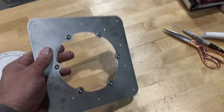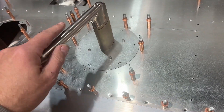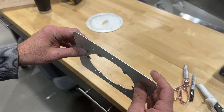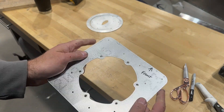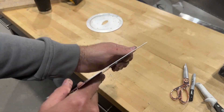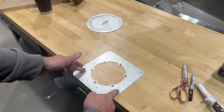Let me show you what I do to increase the rigidity of this part and make it really stout. Right now this part is 40 thousandths thick, so it has some stiffness but it's still a little flexible. I want to make it as rigid as I can in this axis here. The way I'm going to do that is roll a joggle on the left and right sides.